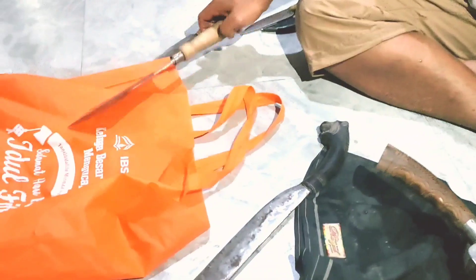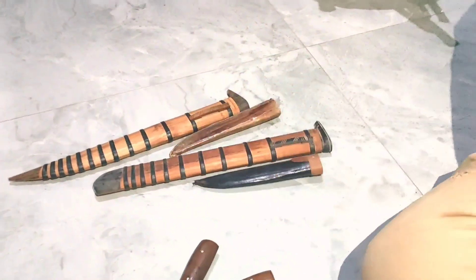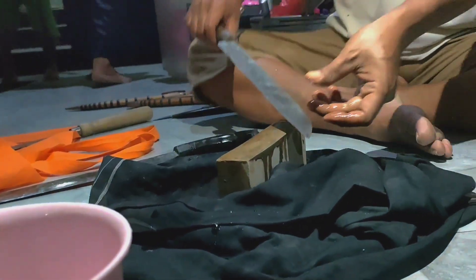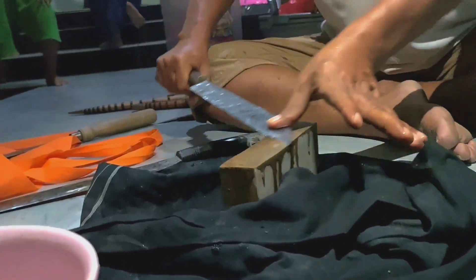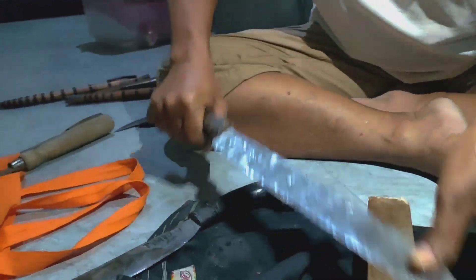Tidak berulang-ulang. Dan golok itu harus dipersiapkan agar sangat tajam. Tidak boleh ada karat, karena kalau ada karat nanti akan menyebabkan hewan itu kesakitan. Jadi golok itu harus bersih, tidak boleh ada karat. Dan mengasah goloknya tidak boleh di dekat binatangnya, tidak boleh di depannya.